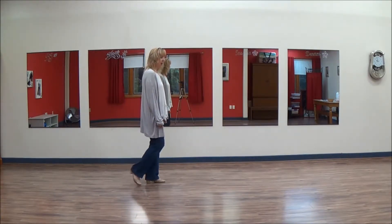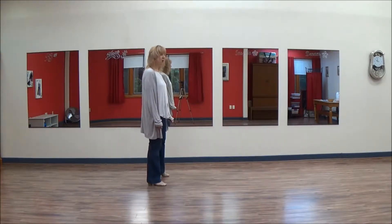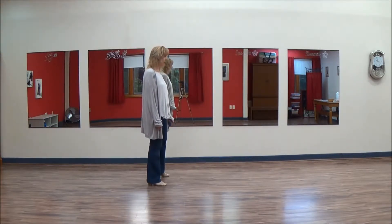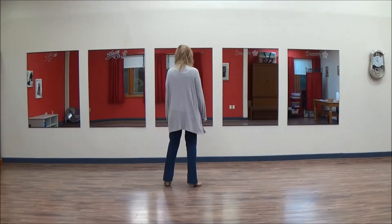From here you're going to point your toe to the right: point one, hold two — I'm going to switch — and three, hold four. Then switch to the right heel: five, and six, and seven, quarter turn.